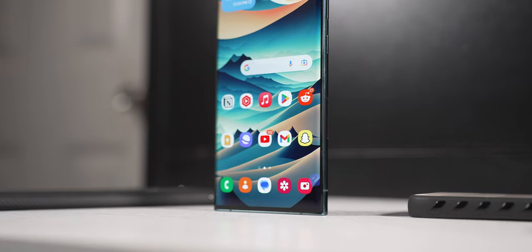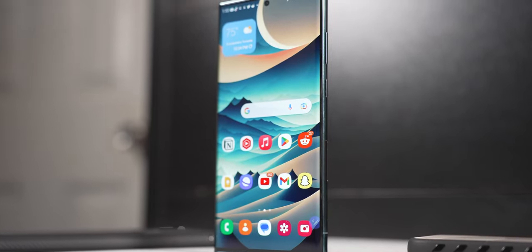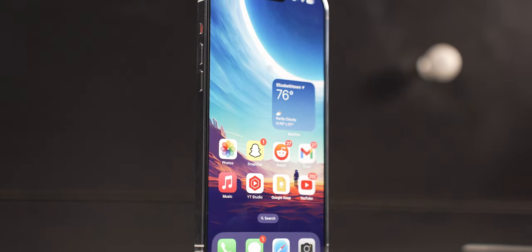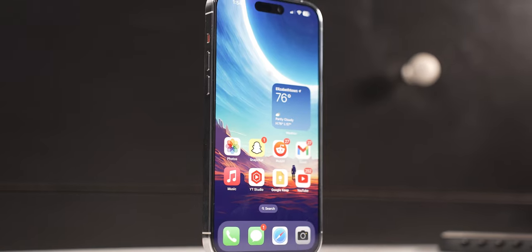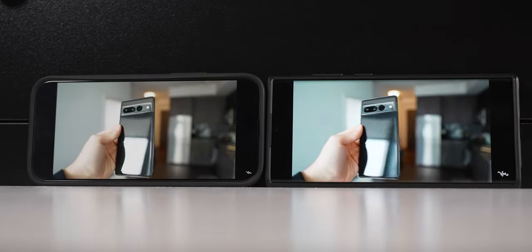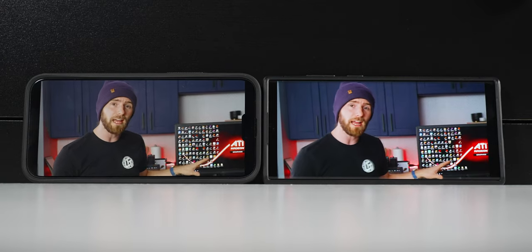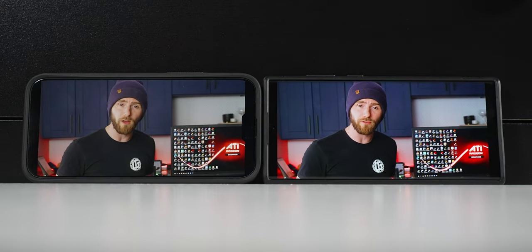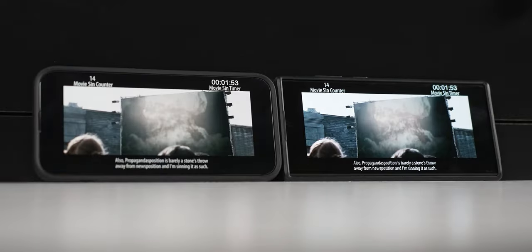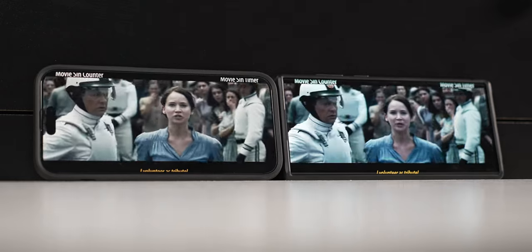As far as displays, it's a 6.8-inch, 120Hz, 1440p Quad-HD Dynamic AMOLED on the S22 Ultra versus a Super Retina XDR OLED, 6.8-inch, 120Hz, just under 1440p display on the iPhone 14 Pro Max. Honestly, both displays are very good for watching content. If anything, the S22 Ultra is just a hair more vibrant and poppy with colors — Samsung displays are traditionally like that. So if you like a more vivid display, go with the S22 Ultra. But honestly, both look pretty good.